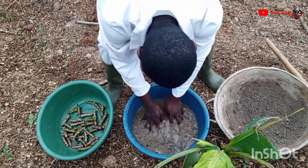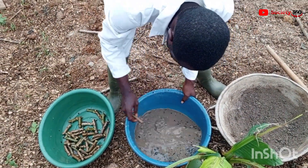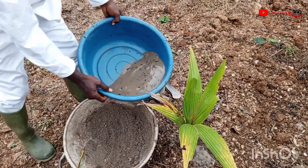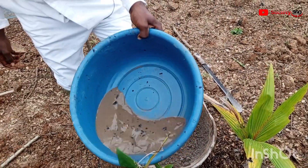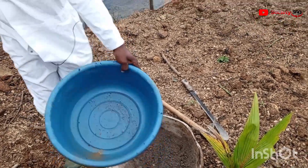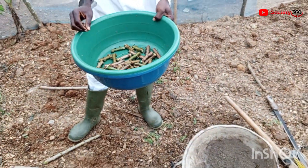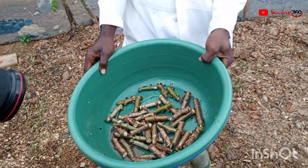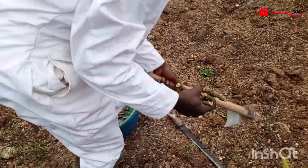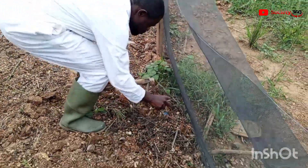He also mentions a coconut treatment, but he said that knowledge is best kept to himself, so he will show us the wood ash solution for the purposes of demonstration. When he's doing it to supply to customers, he makes sure the water dries on the sticks by drying them for four days for the water to dry out completely before transporting to his clients for planting.